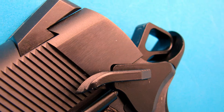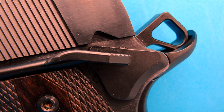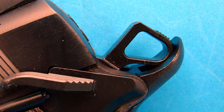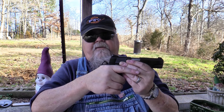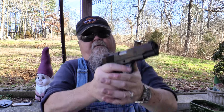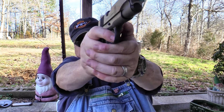The thumb safety is set up for right-hand use only — it's an extended safety, easy to use, very slick, and positive in operation. On and off, it has a nice solid click without feeling mushy. The hammer is skeletonized and rounded and nestles perfectly into the upswept beavertail grip safety. Even a fat hand like mine has no chance of getting pinched. The grip safety also features a generous memory bump, which is very important if you want to ride your thumb safety for recoil control.